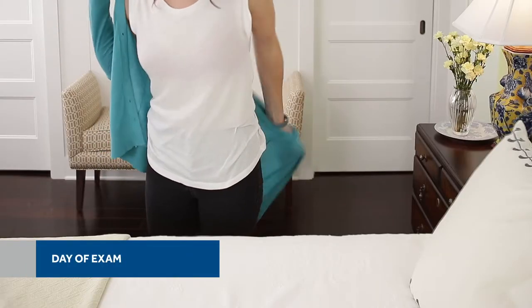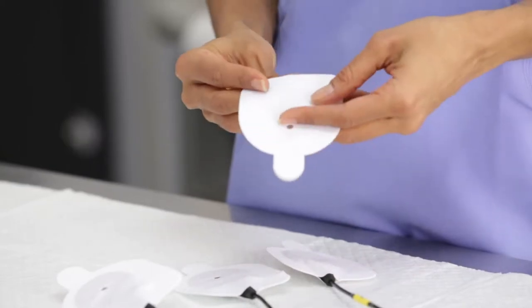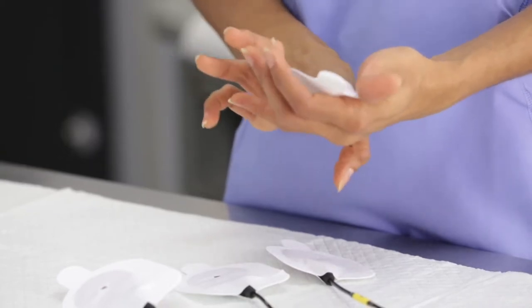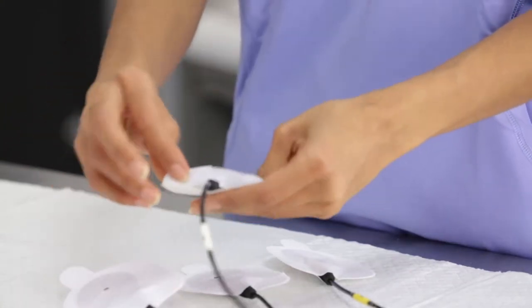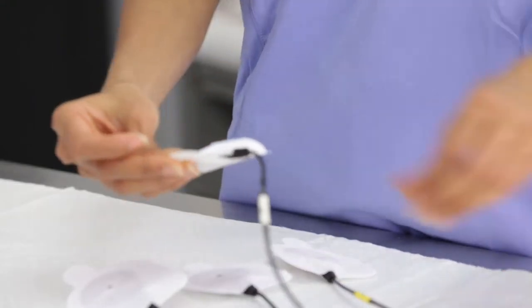On the day of the exam, ensure the patient has followed all the instructions. Before the patient arrives, make sure you have all the required equipment. If you are using the PillCam SB3 sensor array, prepare it before the patient arrives by inserting each sensor into an adhesive sleeve. The dots and 'this side up' markings should be facing away from the adhesive side of the sleeve.